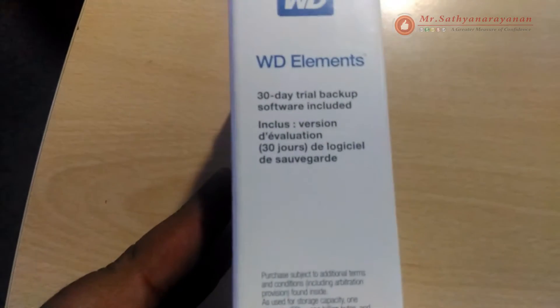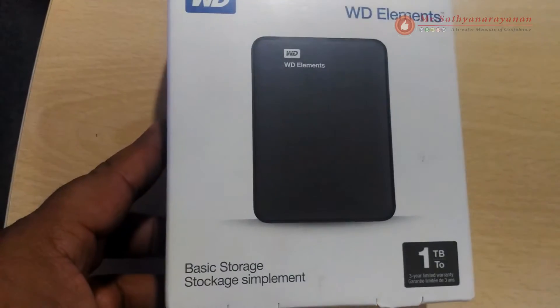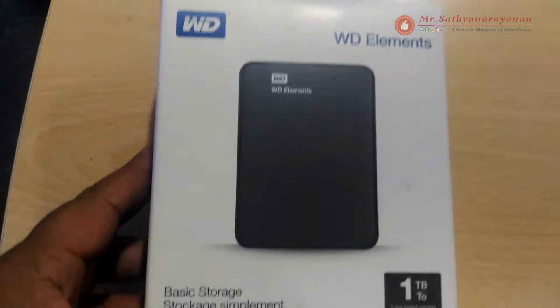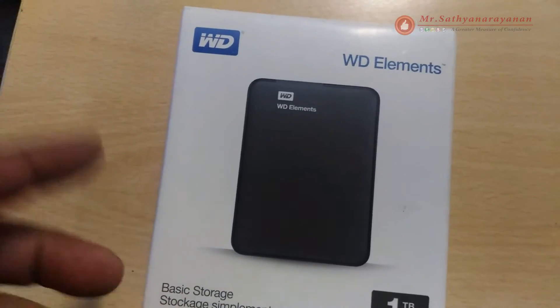In a lightweight design, this drive is the ideal companion for users on the go. USB 3.0 connectivity means you can power up without carrying a bulky power cord, and plug-and-play simplicity.